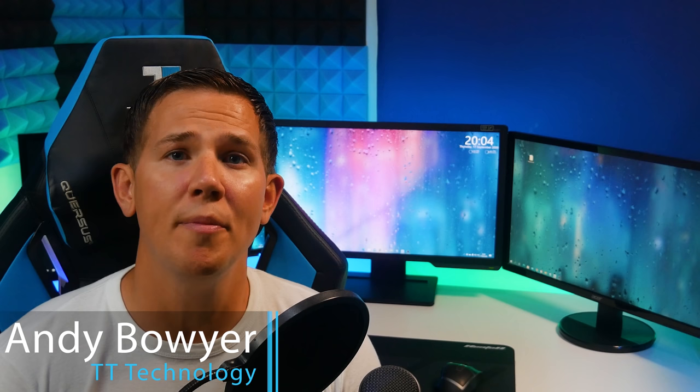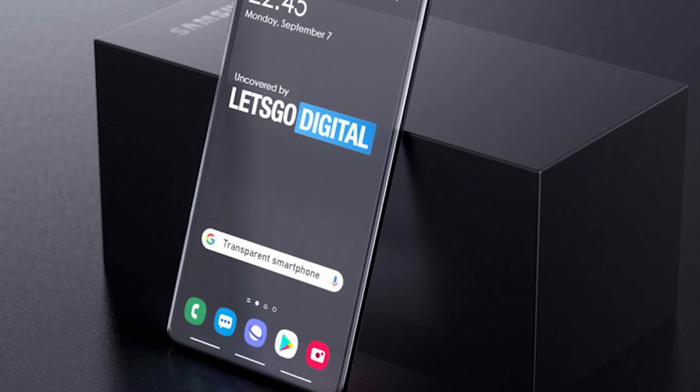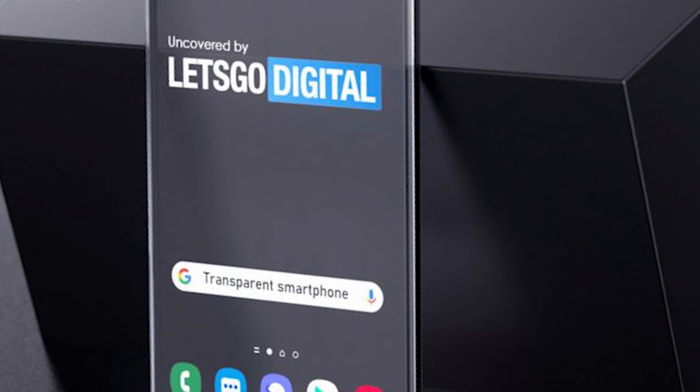First story of the day, and something we do need to clear up, is the transparent display rumors for the Galaxy S21. Samsung filed a patent for a futuristic handset with a transparent display, and it's also been rendered by Let's Go Digital. While it is incredible and something that we may see in a future device, the patent has only just been filed, so it's 100% not going to be included in the Galaxy S21.